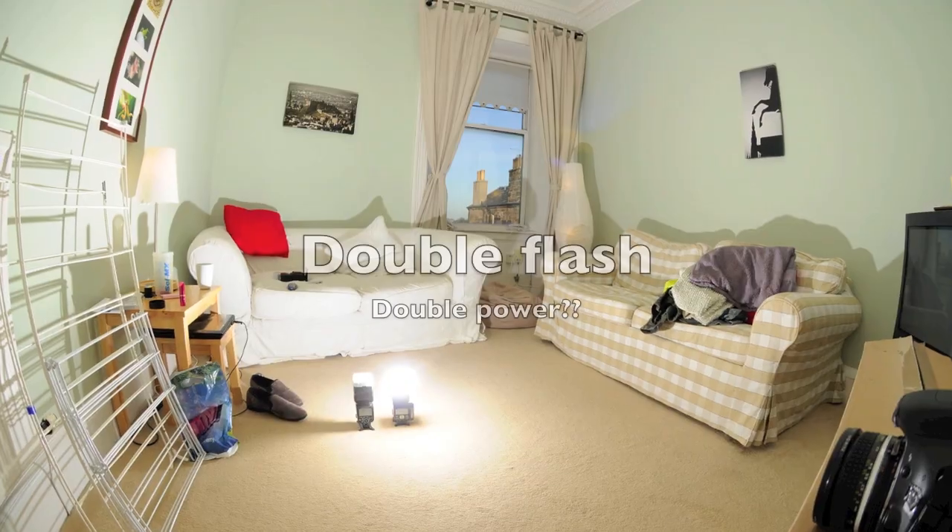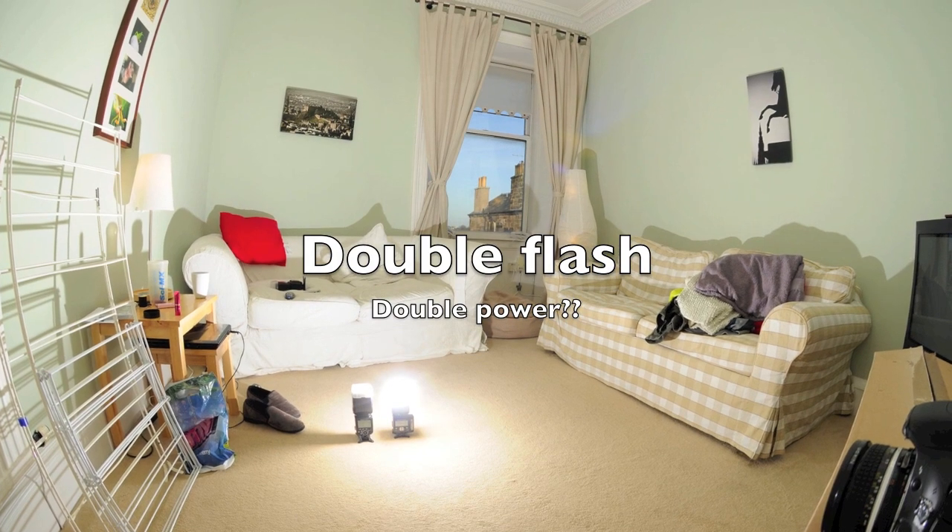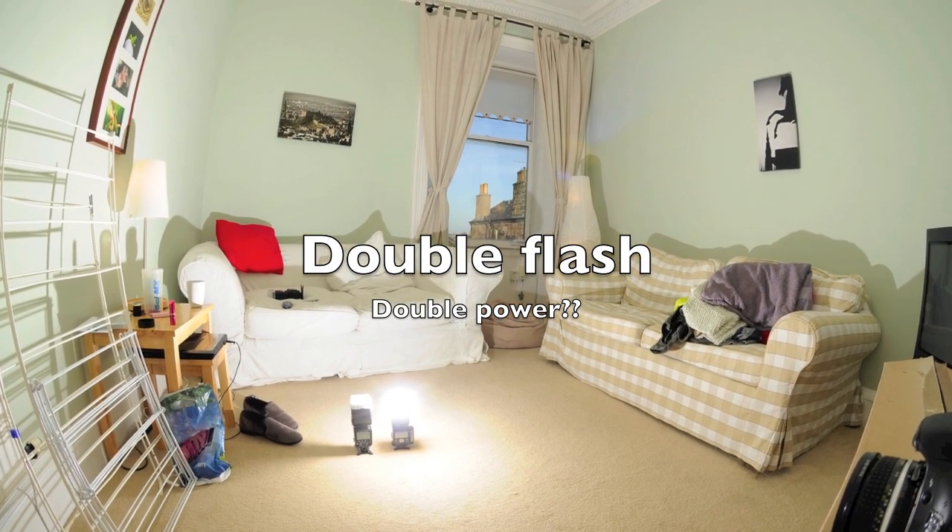Hi everyone. This is a very simple video. It's just to see if using two flashes actually doubles the power. That might seem obvious and everyone's going 'of course it does,' but I've never seen anybody actually prove it or test it.